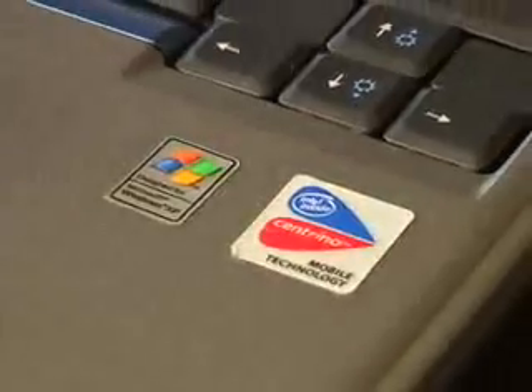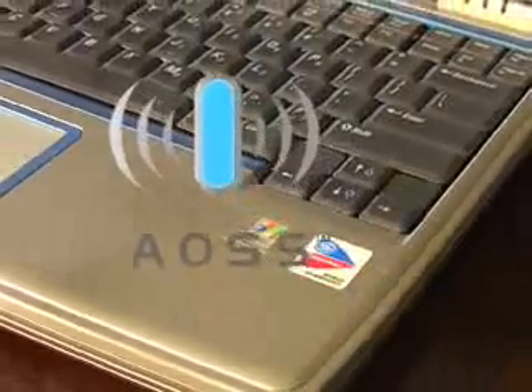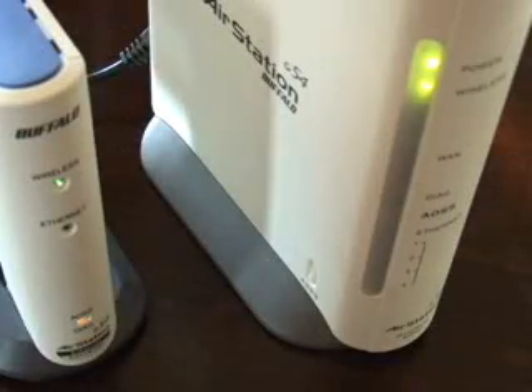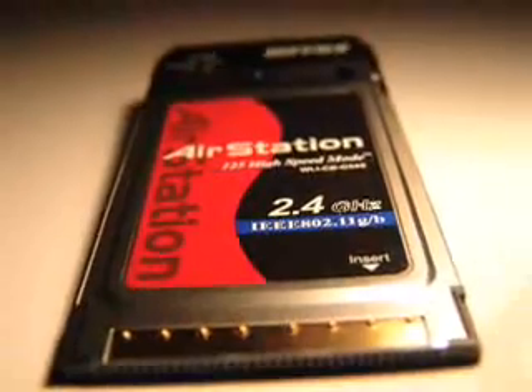I didn't even install any software — it couldn't have been easier. Let's go ahead and connect my Centrino-powered laptop with AOSS. Since Buffalo's client manager supports my Centrino wireless technology, I just click the AOSS button. This Buffalo access point was set up earlier with the Buffalo CardBus adapter. It will now share my previously set up security keys with the Centrino laptop — all data is securely encrypted during the entire process via Buffalo's patent-pending process.